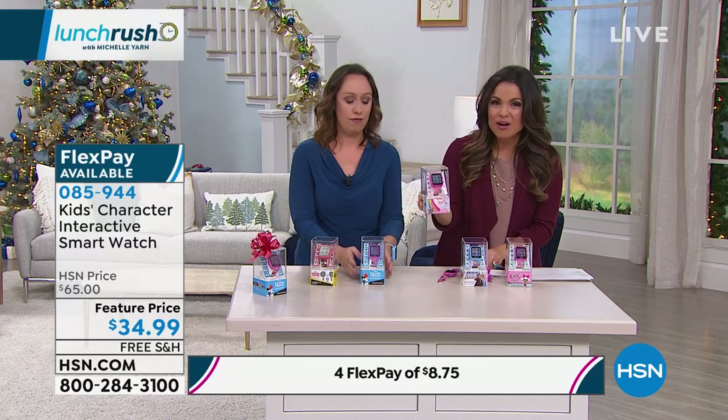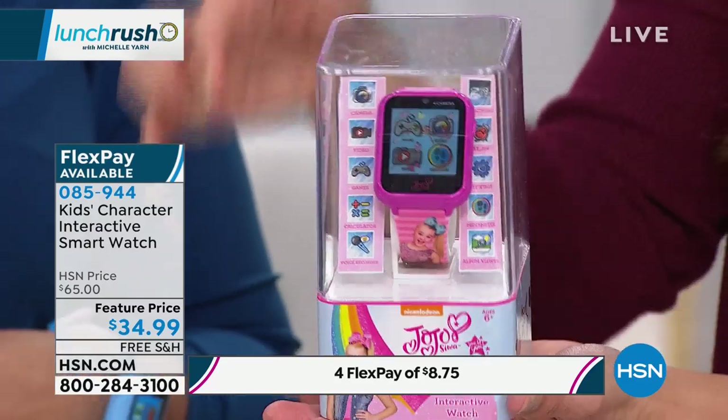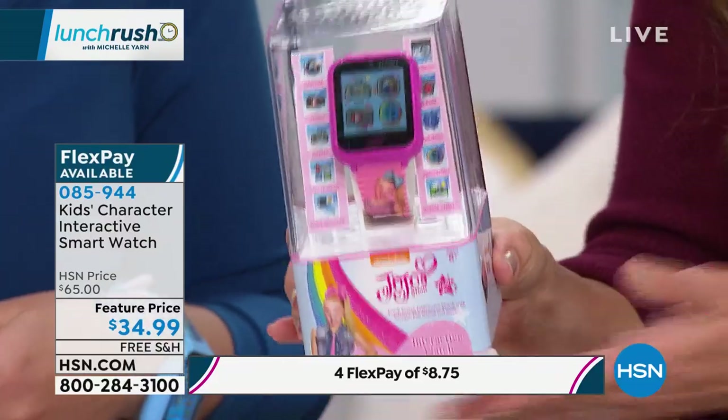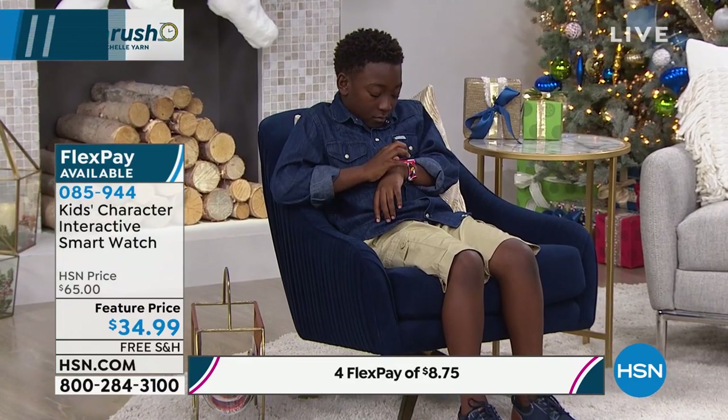And I love the packaging of this — it's already on display. When they open it up, you just pop a little bow on. Maybe you put this in a stocking. This is a smartwatch with games, photo, video, voice recording, and step tracking for $34.99 — you can really make some kids and tweens super happy with this.